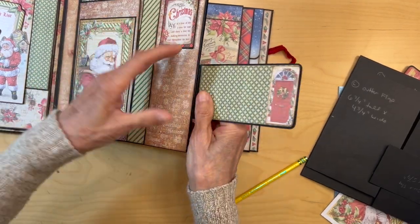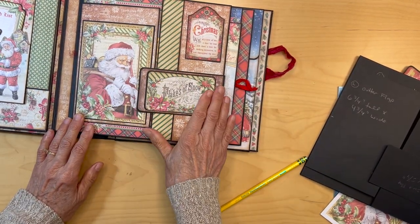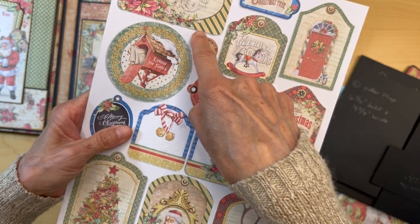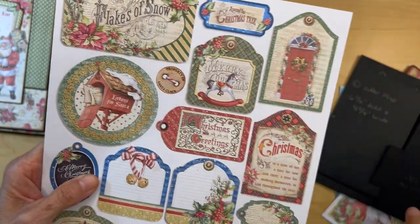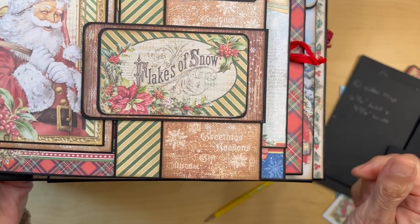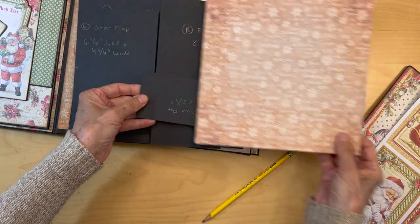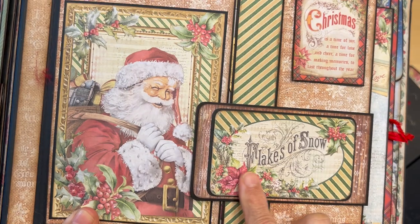On the front of this you are going to use the flakes of snow image from the A4 collection — we've already used this card and now we're going to use flakes of snow. I cut this image out and mounted it on black cardstock so I could have some black around it. The top of this flap is covered with the same paper, so I just covered the top of this flap with that paper and then added the flakes of snow image there.